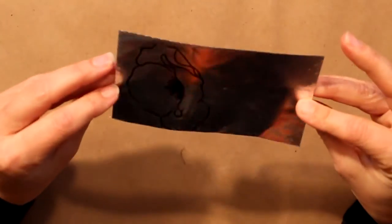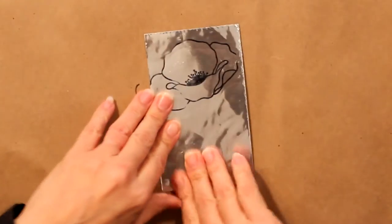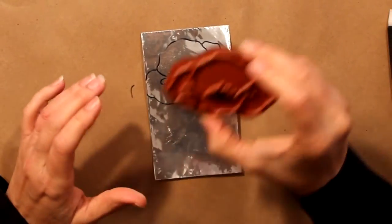For this particular project we're using what's called art metal. It's a thin metal — aluminum — that is painted on one side.